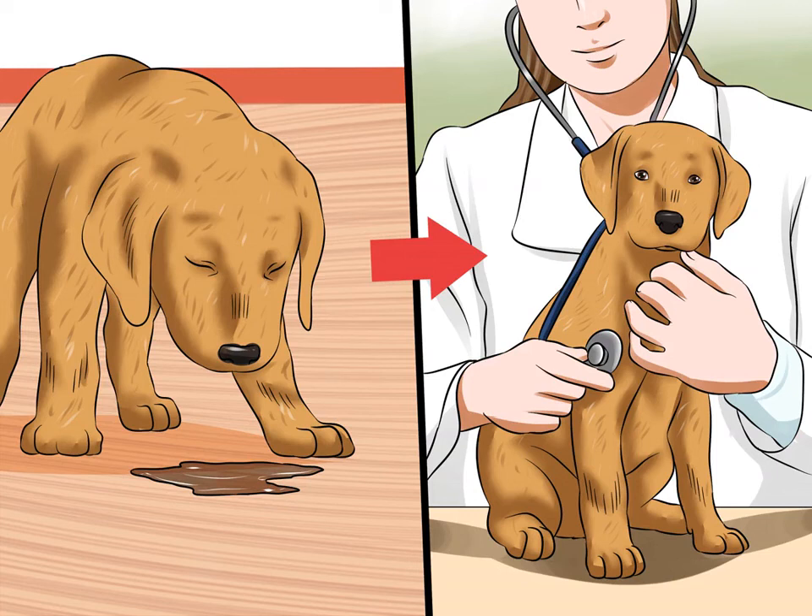To check for dehydration, grasp the skin of the scruff and lift it up away from the shoulders. When you release the skin, it should spring immediately back into place. If you can see the skin settle back down, or it takes a second or more, then the puppy is dehydrated and may need intravenous fluids to support circulation and protect organ function. Your puppy may also have the respiratory type of CCV, which presents with symptoms that look like a respiratory infection — take your puppy to the vet if he has any respiratory symptoms.